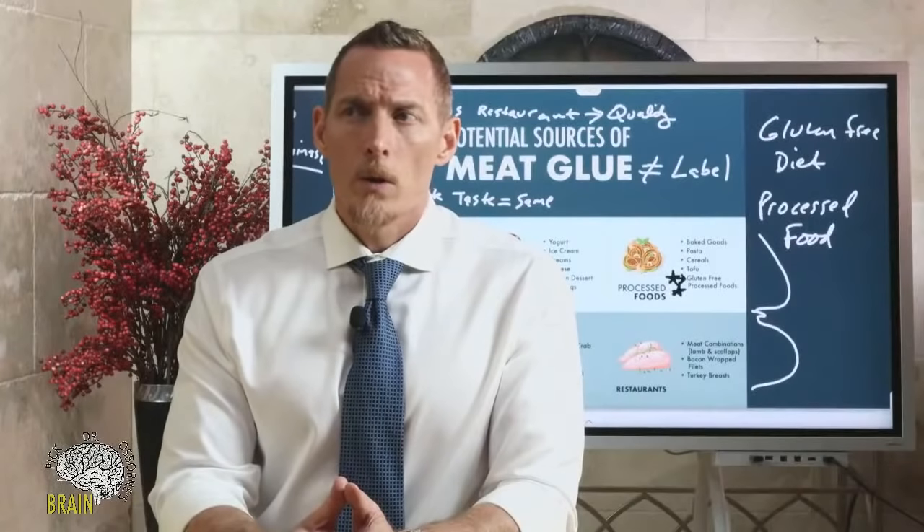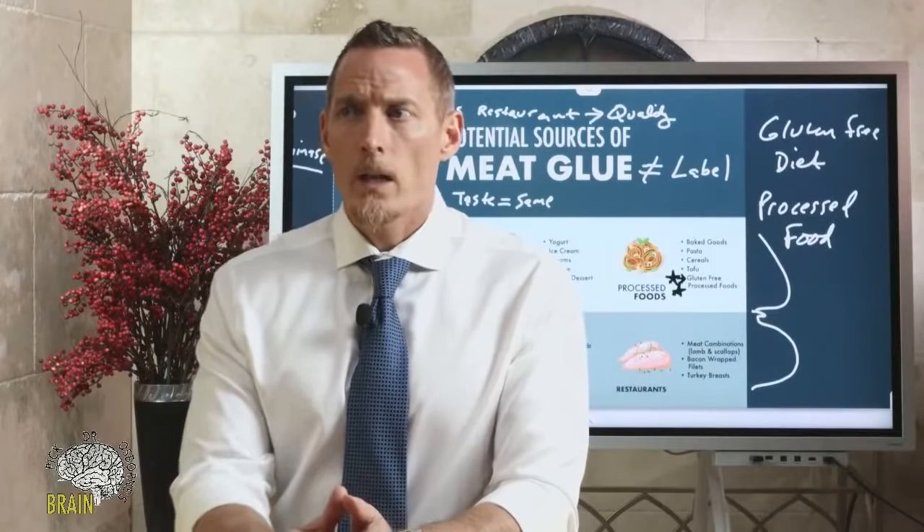How do you determine what might contain meat glue before purchasing? I would call the manufacturer of any particular product you want to continue using and ask them directly whether they use microbial transglutaminase in their processing. If you can't get a direct answer, I wouldn't buy it.